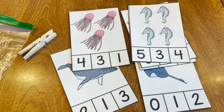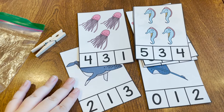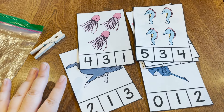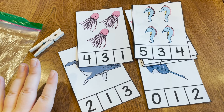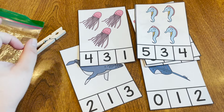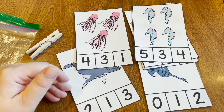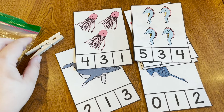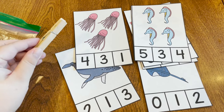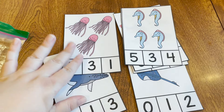Another activity that we got specifically with my two-year-old in mind for this study was this counting activity. This was free on Teacher Pay Teachers — I just searched ocean and set it to price ascending so it starts with all the free activities, and a lot of those are meant for the younger kids, which is perfect for us. With this activity, you would need a clothespin, they would count, and then they're supposed to pin the clothespin on the correct number. There's a bunch of these with different sea animals.